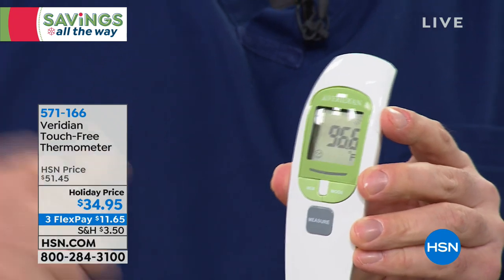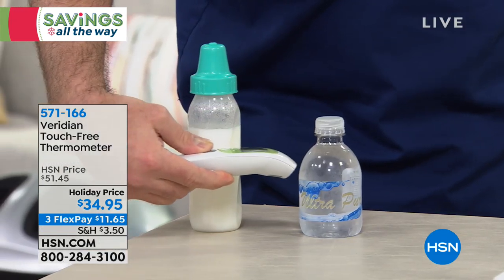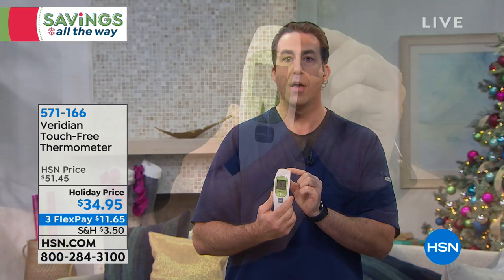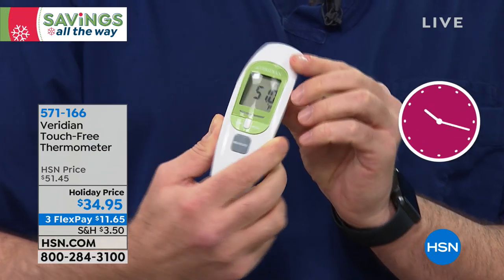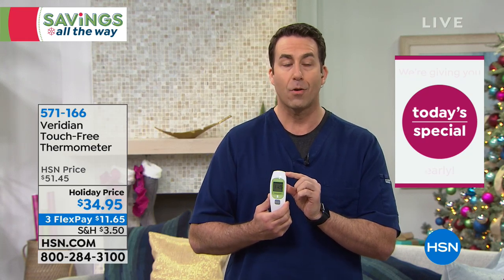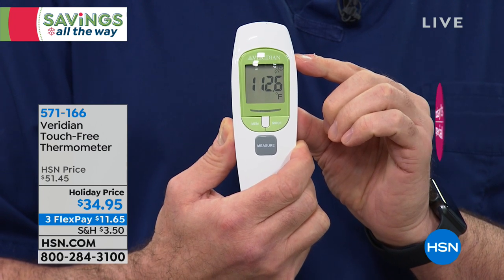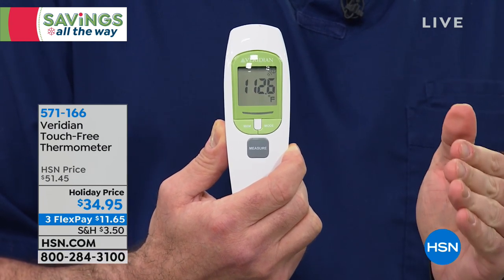You can take the temperature of bathwater — as shown in the video. You can also take the temperature of a cold beverage: about half an inch away and it reads 51 degrees. Then take it to baby formula — 112.6 degrees, way too hot to give the baby. In object mode, this goes from freezing — 32 degrees — all the way up to boiling — 212 degrees — with clinically accurate readings. You'll use this all year round.